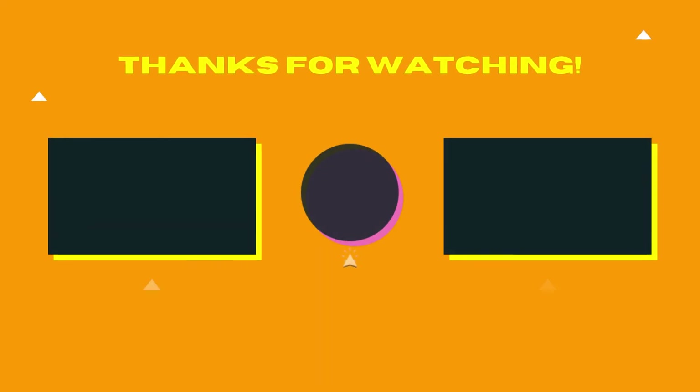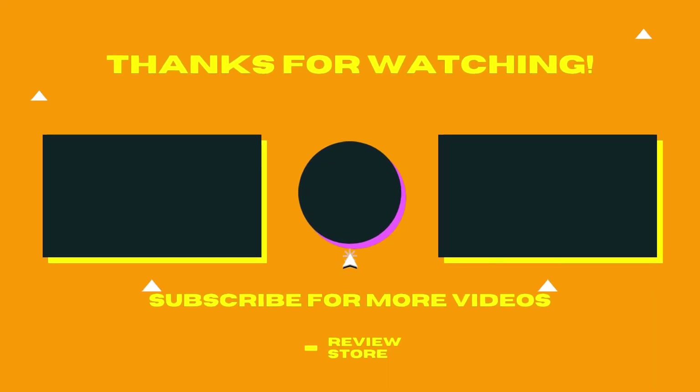Thanks for watching. Don't forget to subscribe and comment. See you in the next review video.